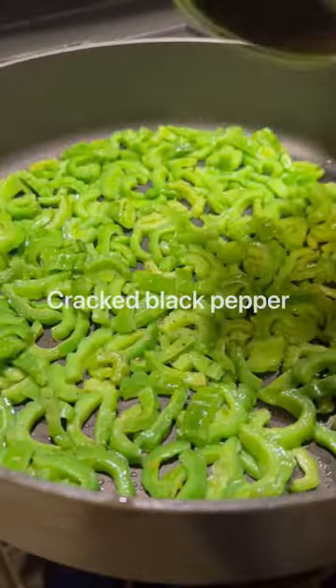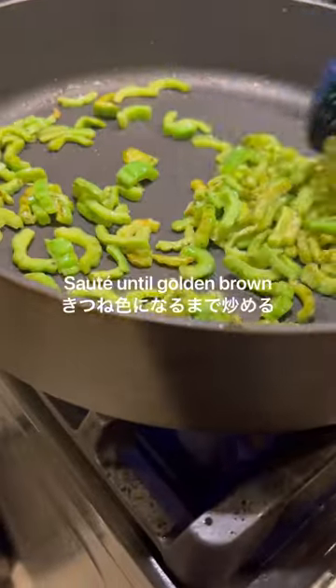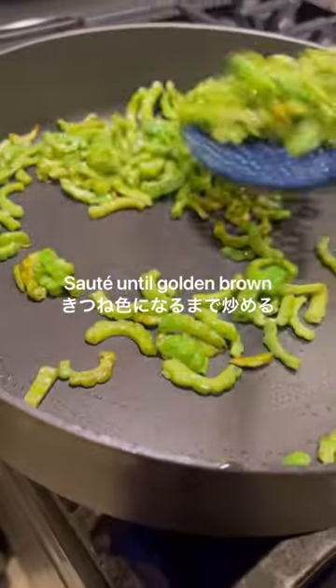Oil the pan with some olive oil of choice, cracked black pepper to season it. And then you're going to see what's next.